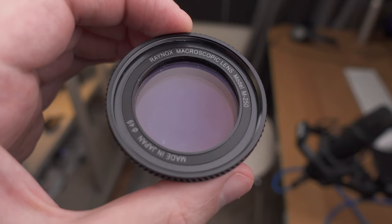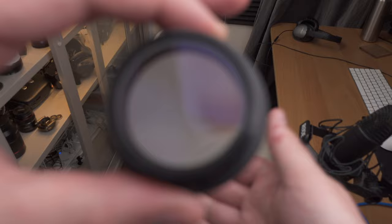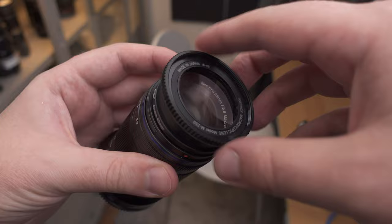Let's talk about the Raynox DCR250. This is an incredible tool that I think every serious macro photographer should have in their camera bag. It's basically a very sharp magnifying glass that you can put in front of any telephoto lens and get more magnification. In this video I'm going to explore just how sharp it is, compare it to a 2x magnification macro lens, and really pixel peep to see how much quality, if any, you lose with it.